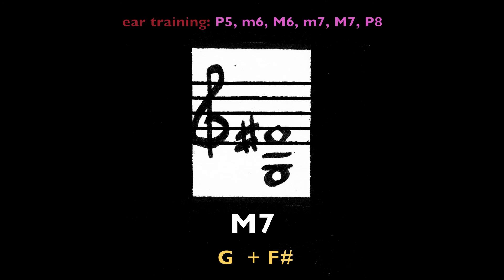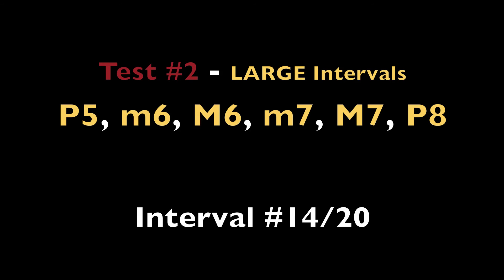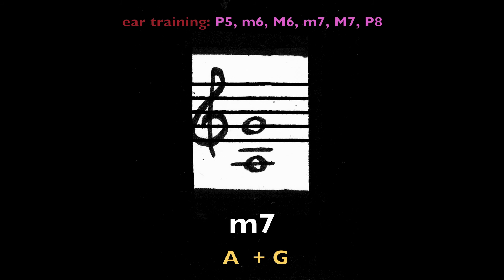Major seventh, G and F-sharp. Minor seventh, A and G.